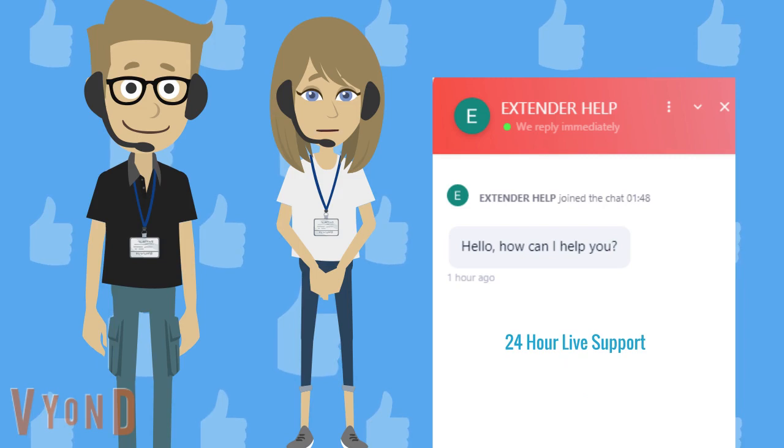If you are still facing a problem while connecting with extender.linksys.com, just give us a call on our toll-free number: +1-800-983-6723.